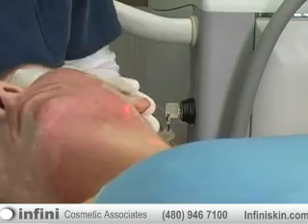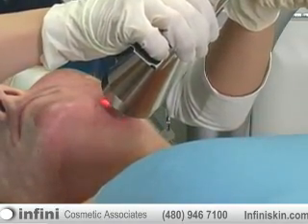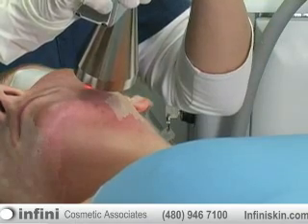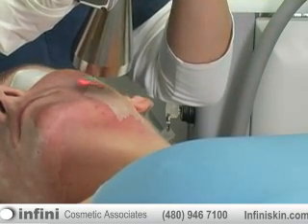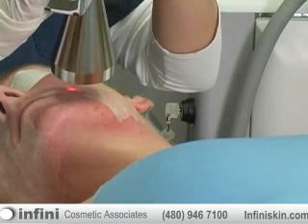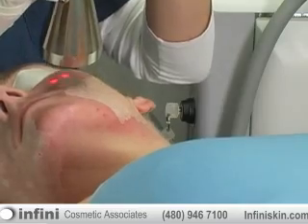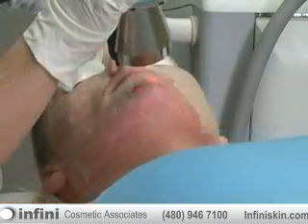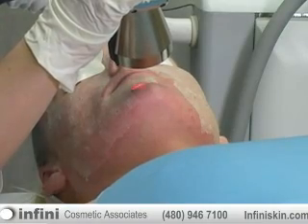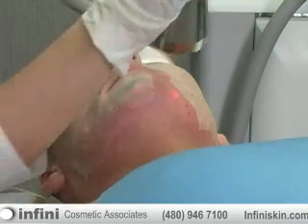We don't typically give our patients any sedation or any drugs with this superficial type of resurfacing, and I don't believe I've ever had a patient not tolerate this low level of resurfacing. When we go a lot deeper and we have to do resurfacing of upwards of 50, 100, or 200 microns in depth, then we will give people sometimes a little bit of Vicodin or a little bit of Valium to take the edge off and help with pain control during the procedure.